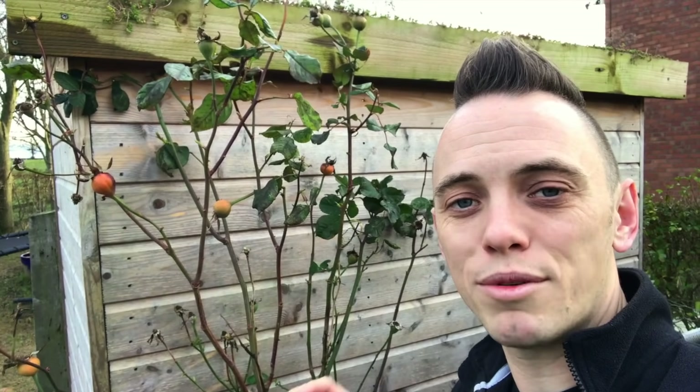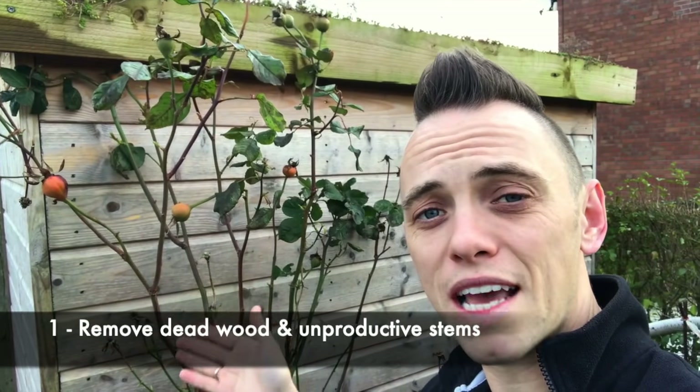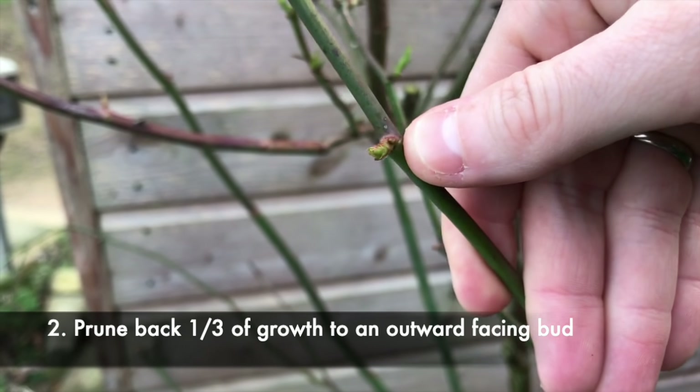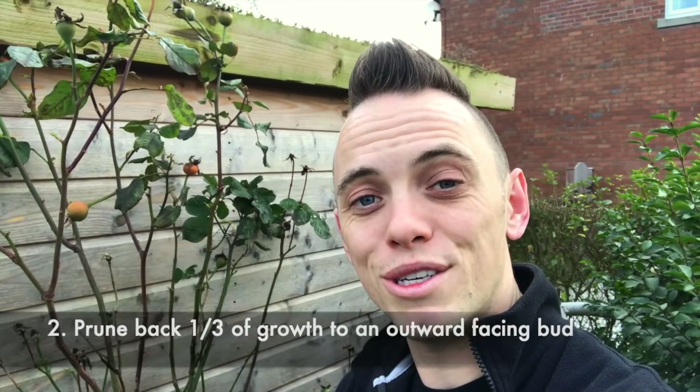Now winter is an ideal time to prune your roses, and what we're aiming to do is to take out any of the dead wood, the old unproductive stems, and prune back to an outward-facing bud. So: dead and damaged old wood, pruned to an outward-facing bud — and I'm going to show you how to do that now.